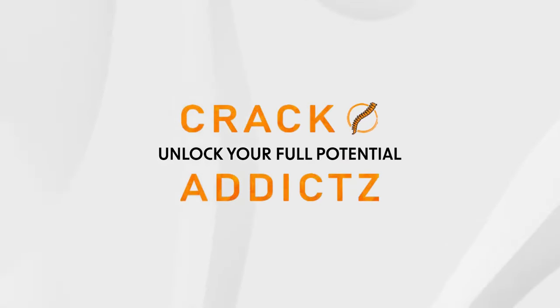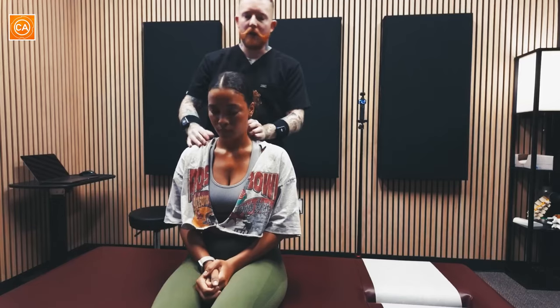Unlock your full potential at Crack Addicts. I saw we're having some jaw stuff going on — your neck. Yes, and you are a dental hygienist, is that right? Okay, that's a tough job. I have quite a few dental hygienists and you guys put a lot of strain on your body. So let's see how well this neck is moving.